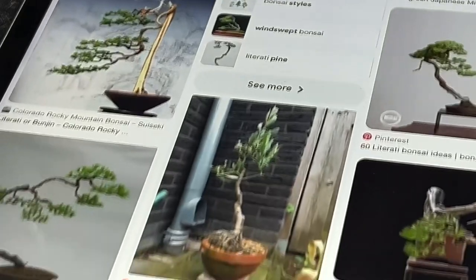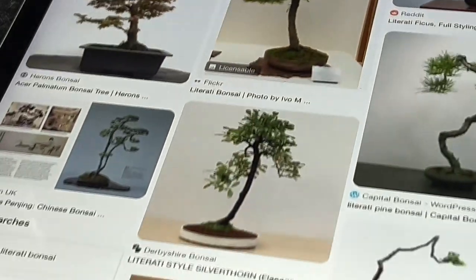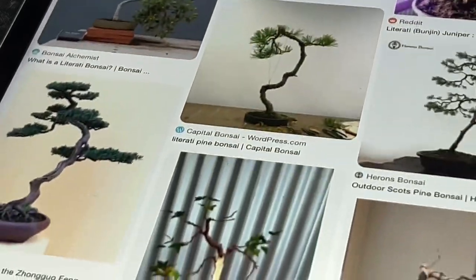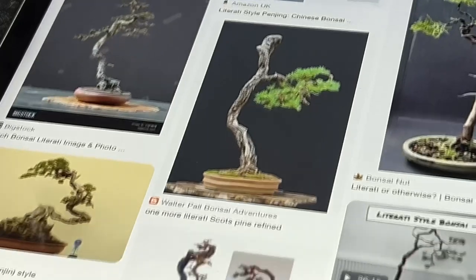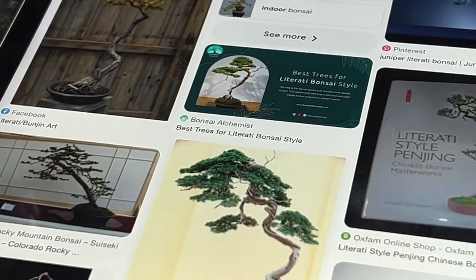The literati bonsai typically has sparse foliage placed on a few branches only, giving it an overall light and airy appearance. The style reflects a tree which has struggled yet triumphed against harsh conditions, as well as the refined tastes and intellectual pursuits of the literati — the educated elite in ancient Chinese and Japanese society.